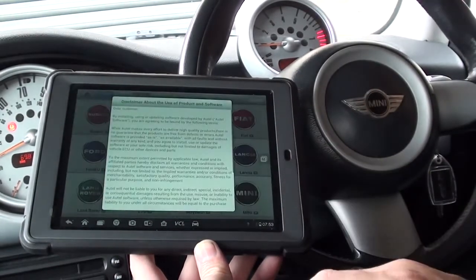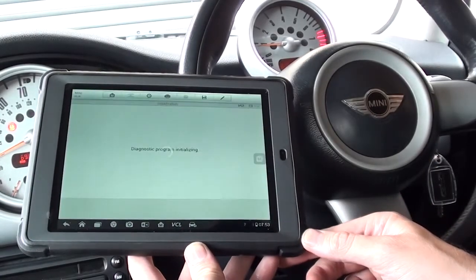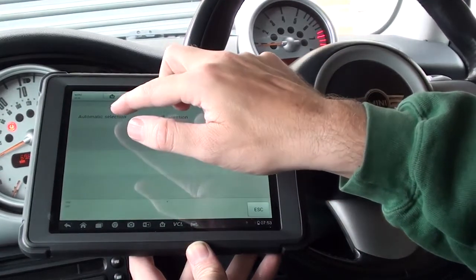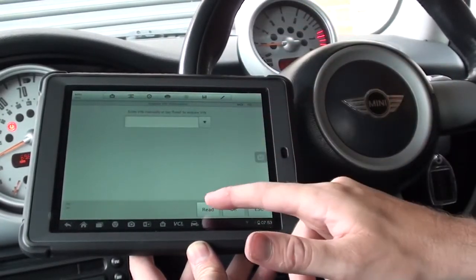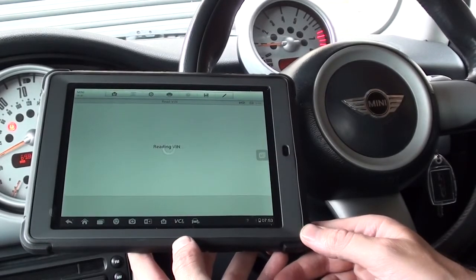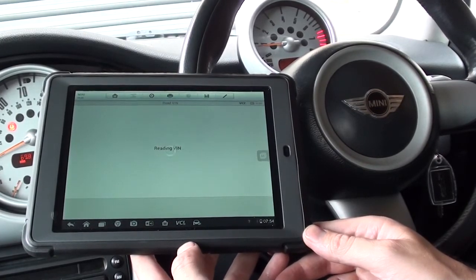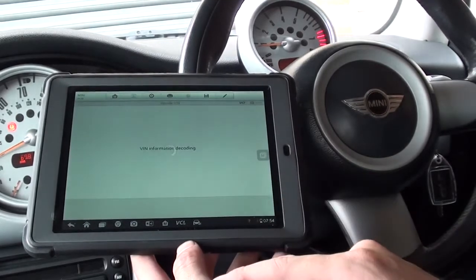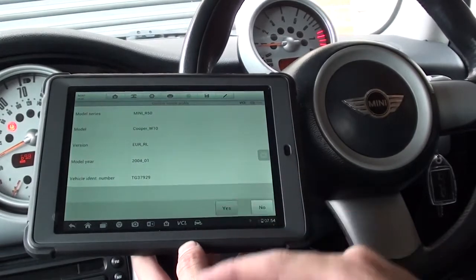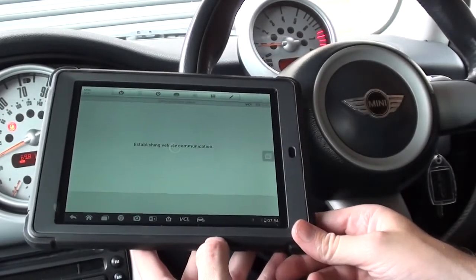We'll click on Mini, then click on automatic selection. This is just finding the vehicle — it's going to read the vehicle ECU and automatically find the VIN number. There we go, it's got the VIN no problem. Here we are with the exact vehicle details, so we'll click yes to that.